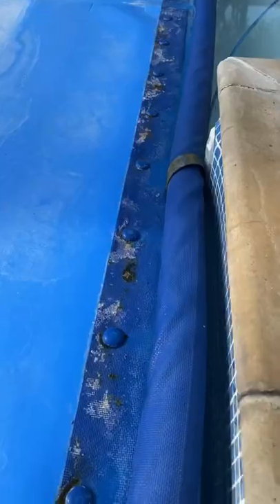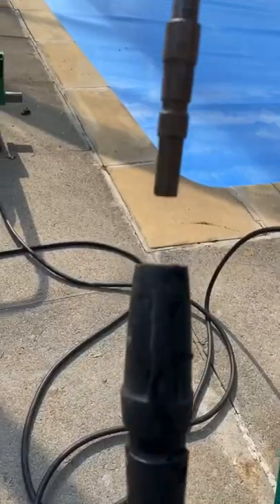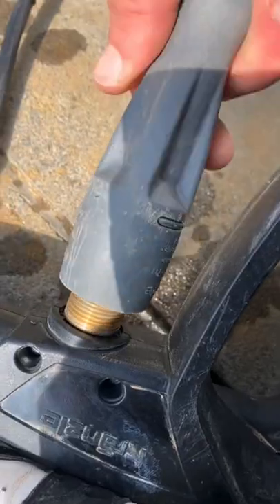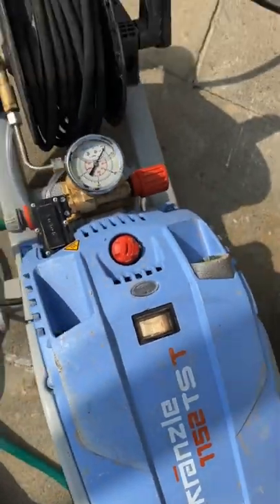I'm over at one of my regular maintenance jobs and the cover's getting a bit of a scale build-up and some algae growing on it. That's why I want it cleaned up, so I've got the jet wash out, setting that up, and I'm going to be using the dirt blaster attachment which I think works best for scale and tough stains on the covers.